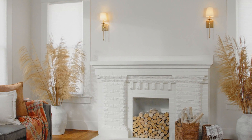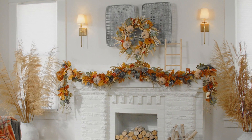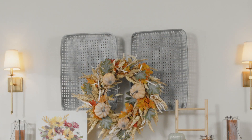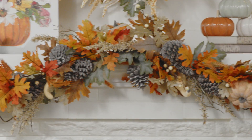Oversized mantles can feel like a challenge, but they're a terrific opportunity to work in some larger décor pieces. It can be helpful to settle on a color palette before you style your mantle for the season. Think about echoing the colors of your everyday pieces to create a polished, cohesive look.